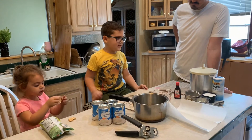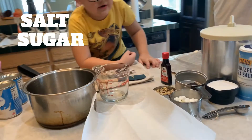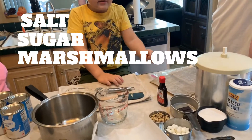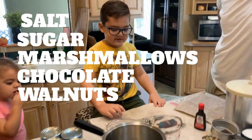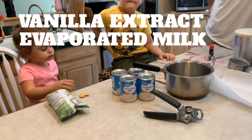So what we need is salt, sugar, marshmallows, chocolate walnuts, and vanilla extract. Evaporating milk.